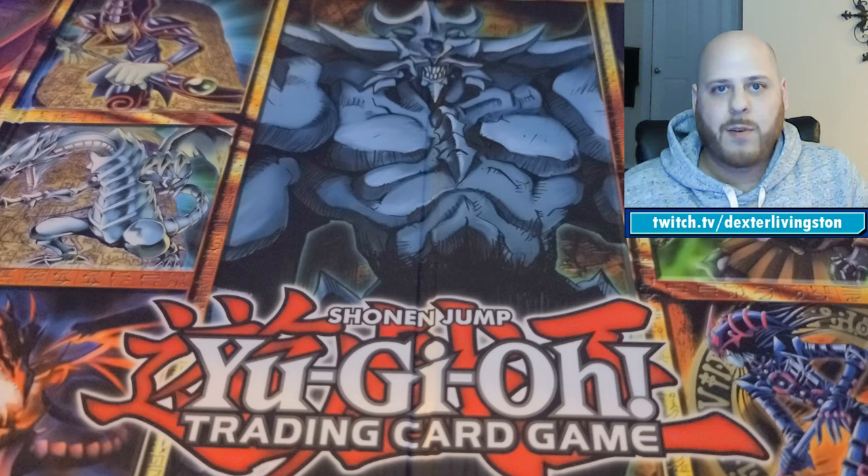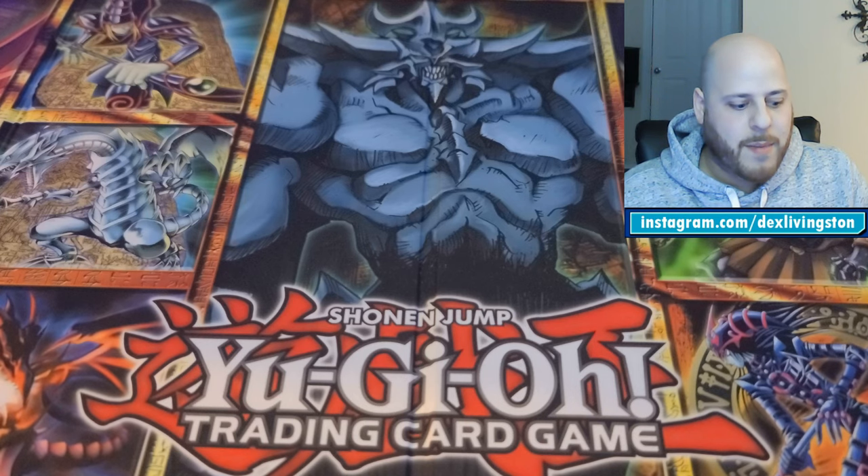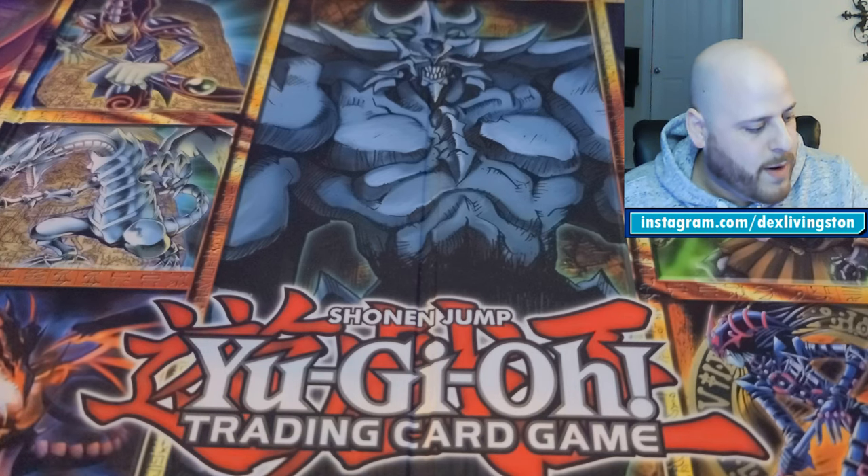Those are the three tiers I'm working with. There are options for even more valuable cards, but I don't have anything that valuable yet. Now I'll go over what I've got arranged.